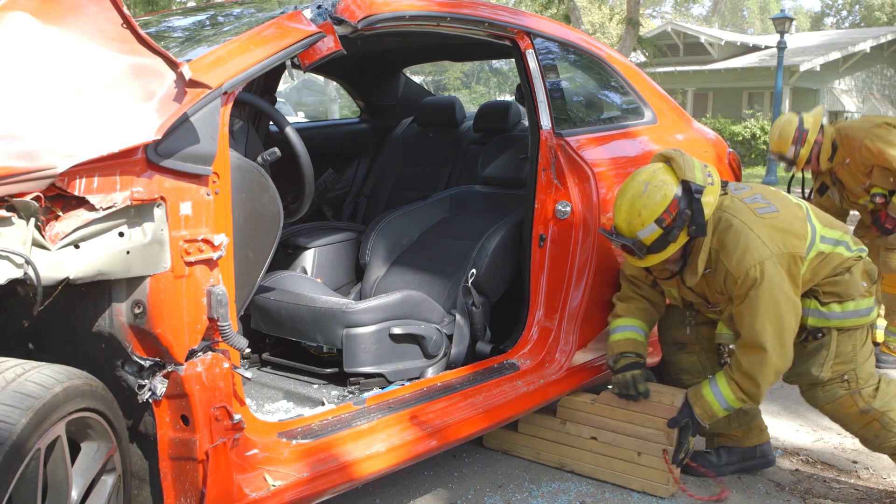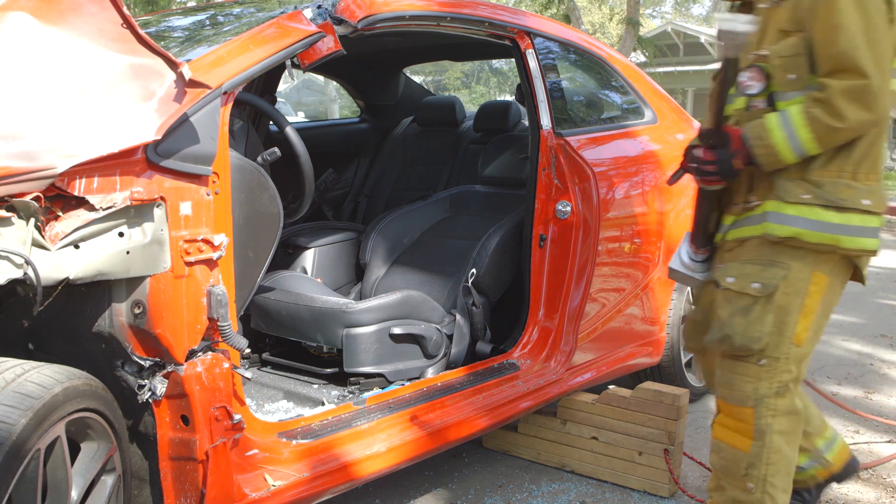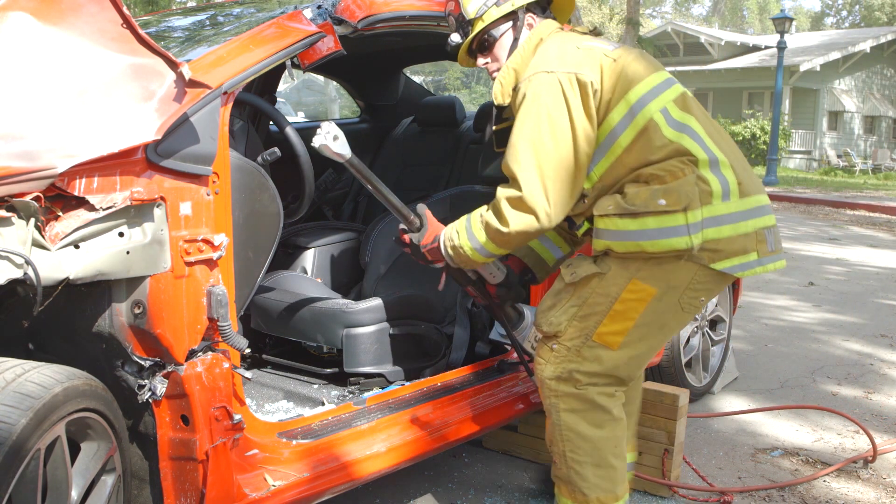Before rolling the dash with your ram, place stabilization under the B-post. Anchor your ram against the B-post and roll the dash up and away.